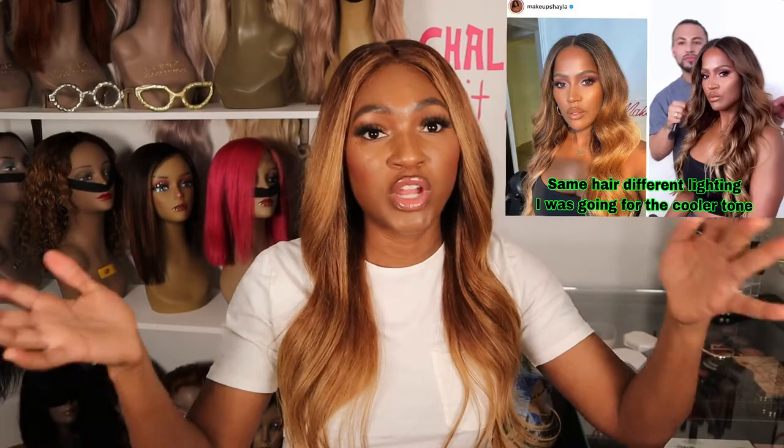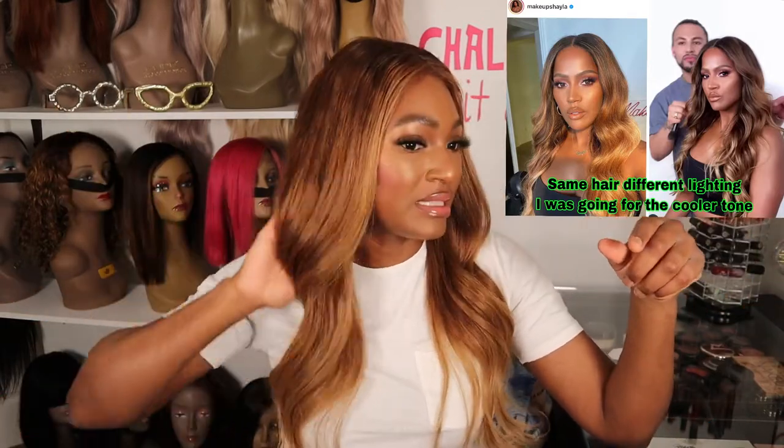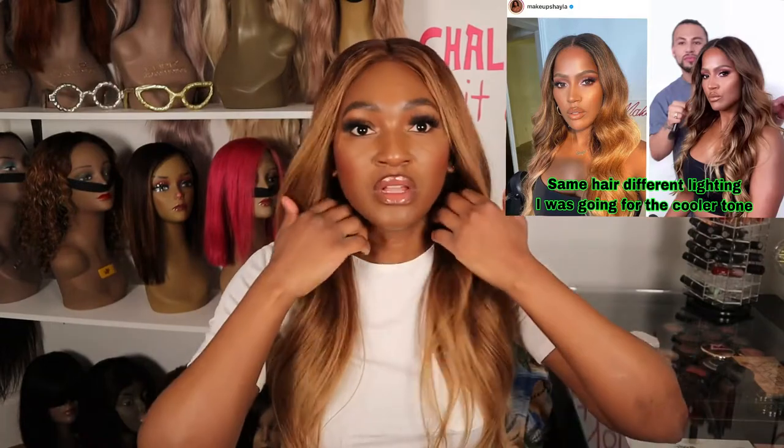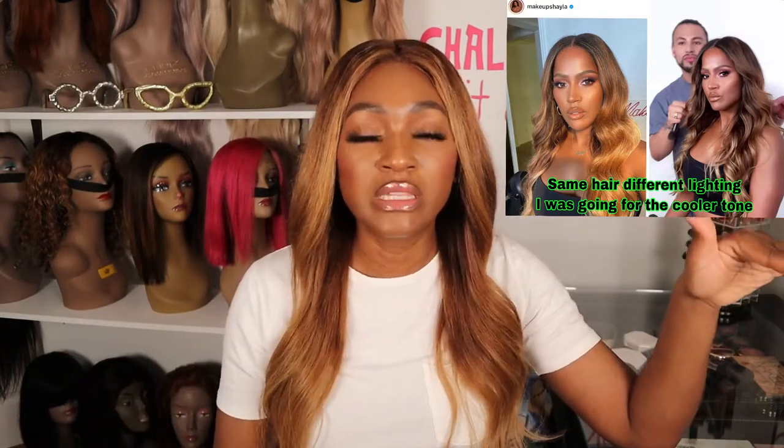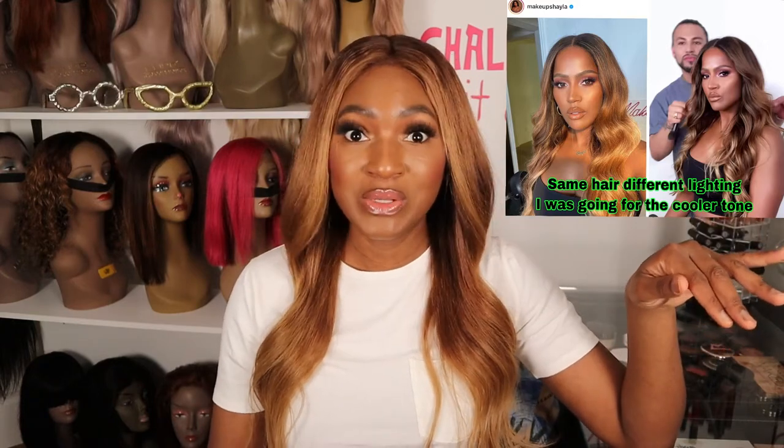I wanted to come back to show you guys the finished curls. In the video where I colored this hair — I'll link it below — I showed my inspiration, and this is obviously the style I was going for. You guys know I love a body wave. I'll try to put a picture up so you can see that style. I absolutely love it. I'll come back in a few days once I've worn it a little longer to finish this one-week update.